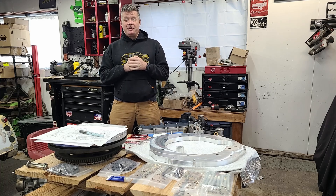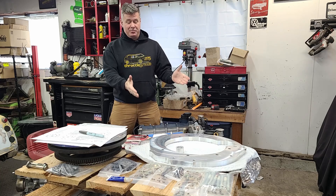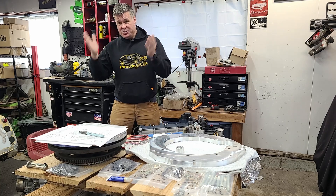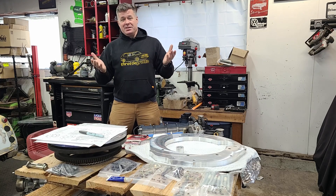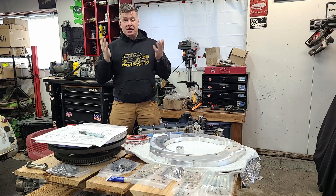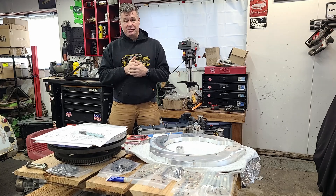Hello everybody! Welcome back to Throttle Grotto and we're finally joining the Ferrari F136 — yes, it's a Maserati engine — to the CD009 transmission for the project that's coming up on the channel. Today we're going to run through all the steps and show you the products that you need to make these two join together.